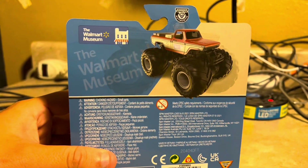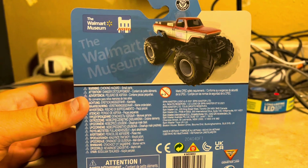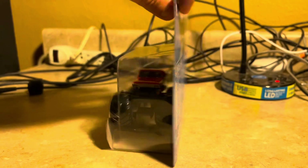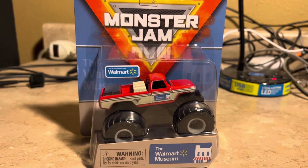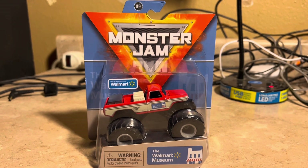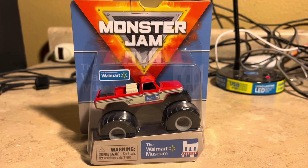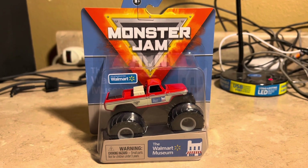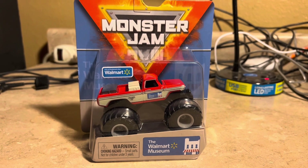Here's the back of it — the Walmart Museum. That looks pretty cool. So I'll go ahead and unbox this and let's take a look at the Walmart Museum truck out of the box.